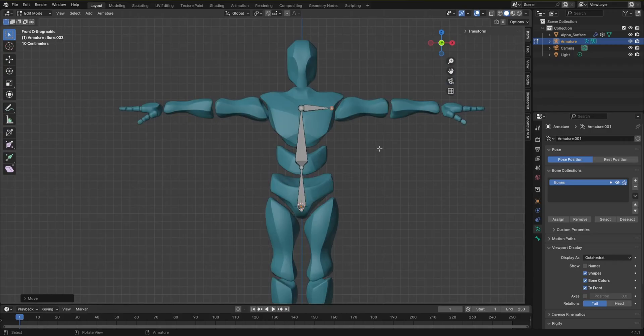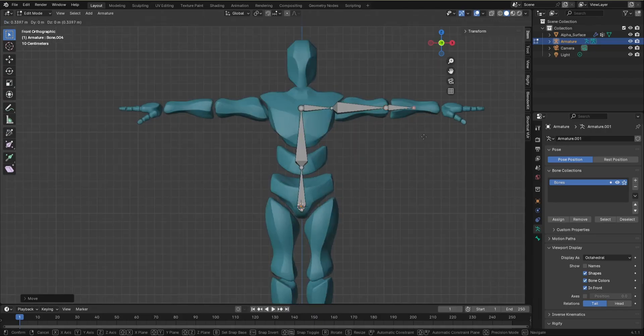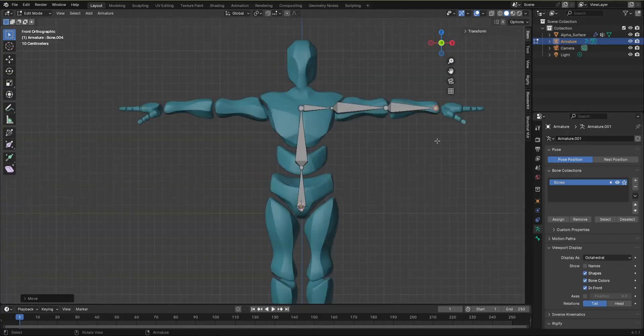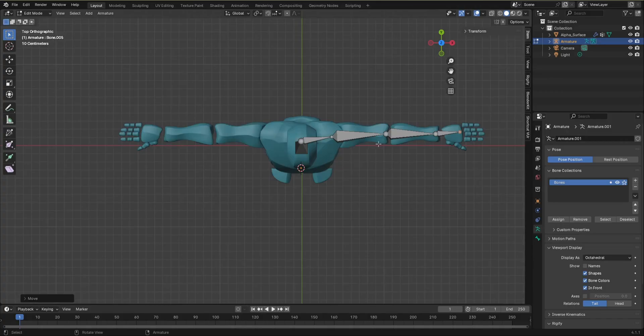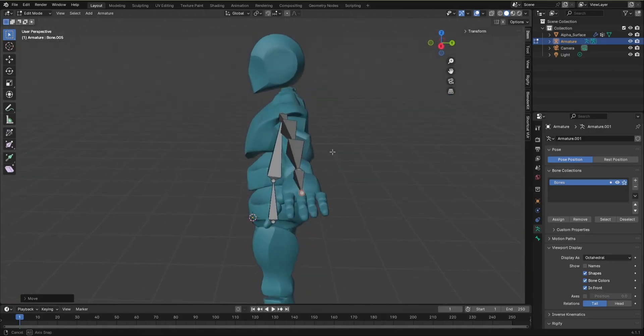Go back to front orthographic view, then E to extrude — you can see I have an overlay showing where the bones are. Place it there, go to number 3, grab it and align it. Hit G to grab, then E to extrude again. Go to right orthographic view and align. Keep extruding — press 3, align it, and you can also go to top orthographic view to check it's straight. We have now done the arm and the chest.